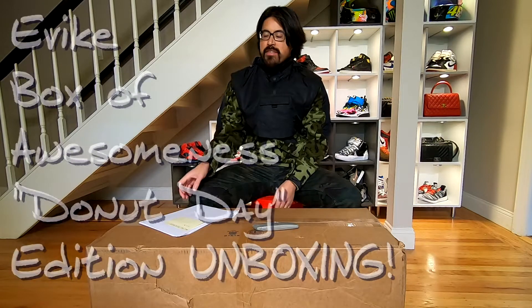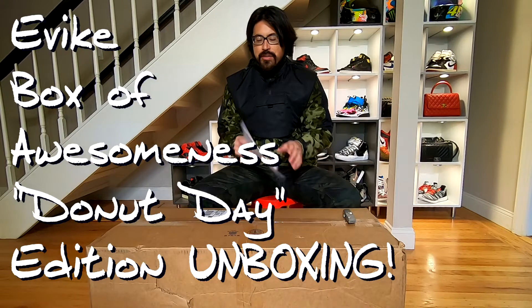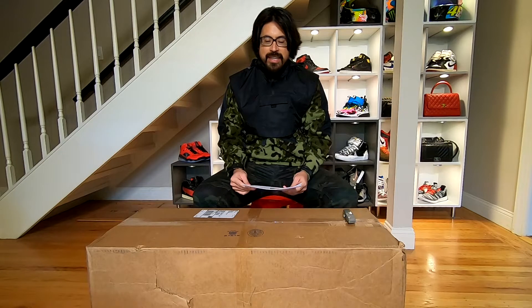What is up everyone? I am back with another eBike unboxing video. For those of you who watched the last one, you know that I was a little disappointed with what I got. I did some math and I had about an 80% chance of being happy with what I got, and I ended up falling into the 20% and getting something I wasn't hoping for.